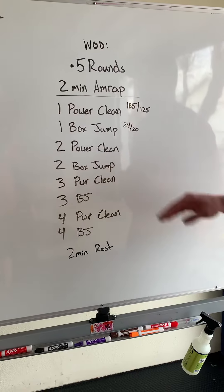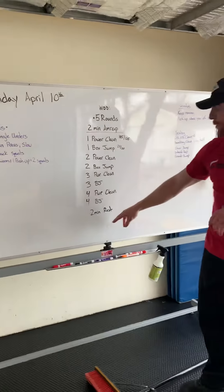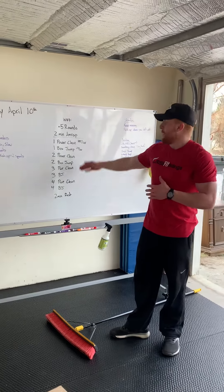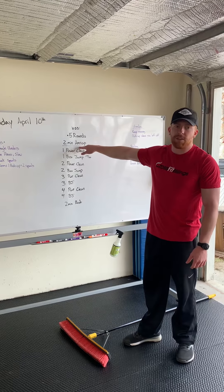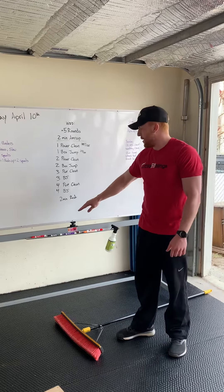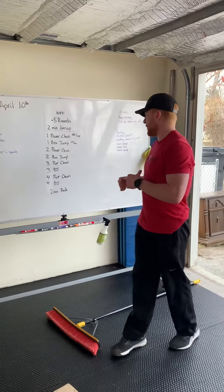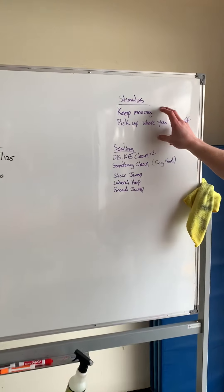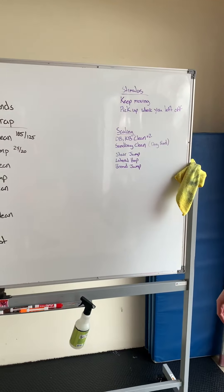Then we're going to go to two reps of both, three reps of both, four reps of both. When that two minutes is up, we'll rest two minutes, and then go through that four more times, picking up where we left off. So if the first round we got to four box jumps, after the two-minute rest we start on five power cleans and five box jumps. We're doing that for five rounds, keeping moving and starting where we left off. The stimulus is to keep that body moving throughout those five rounds of two-minute AMRAPs.